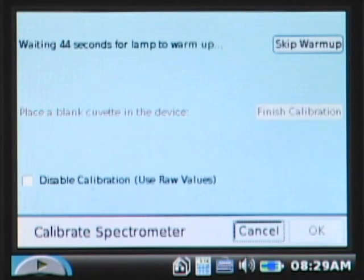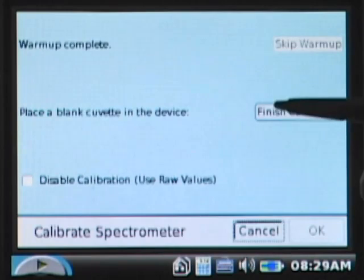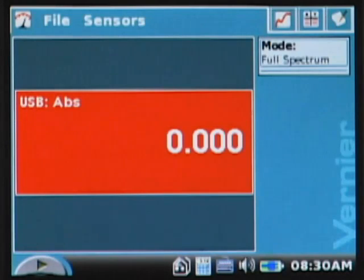The lights turn back on and the screen indicates it's waiting 60 seconds — we're now down to about 30 seconds — for the spectrometer to warm up. The warm-up is important, so we'll go ahead and wait. Once done, we tap 'Finish Calibration,' tap OK, and the calibration is complete.